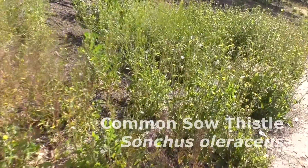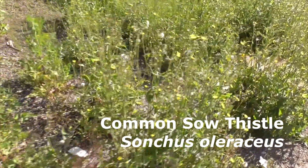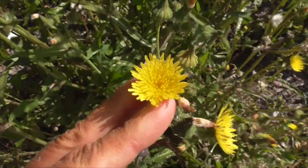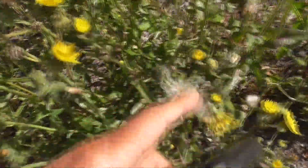This is Common Sow Thistle — Sonchus oleraceus. Look at that. It's an Asteraceae. Got those ray florets and disc flowers, and look at all these seeds.